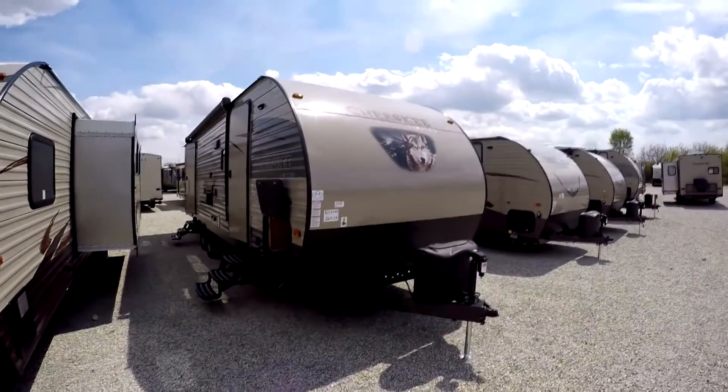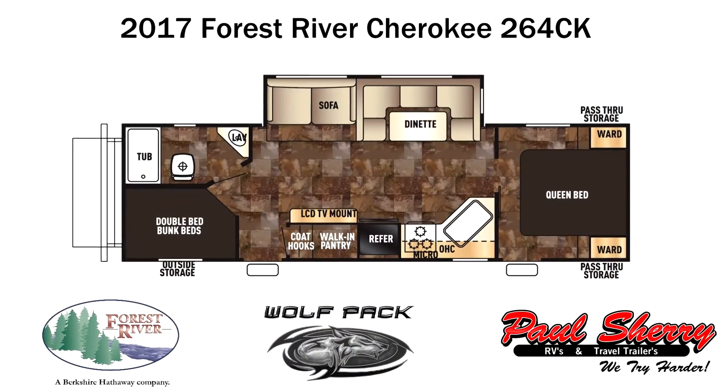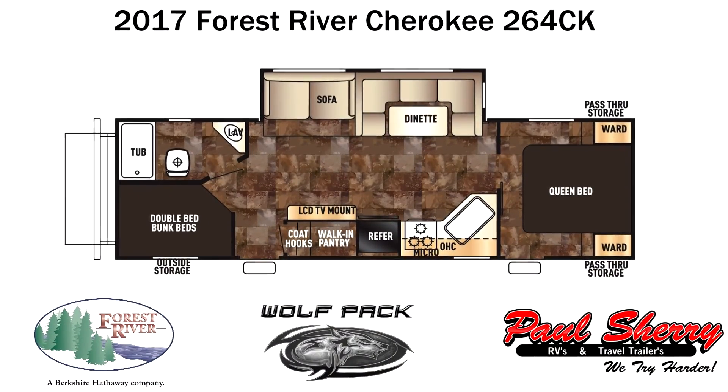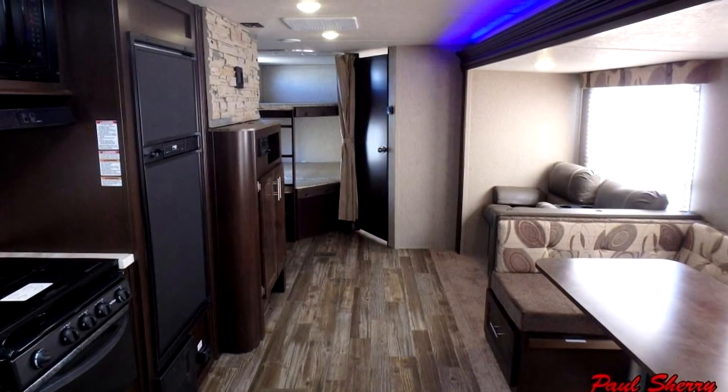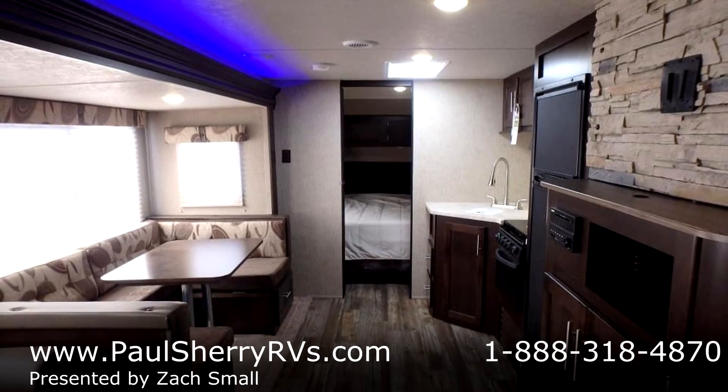Hello and thank you for choosing Paul Sherry RV. Today we're taking a look at a brand new floor plan from Cherokee. It's a 2017 Cherokee 264 CK and it's packed full of features and storage. We'll take a look at the outside and work our way in.